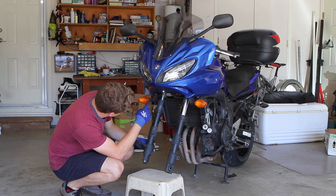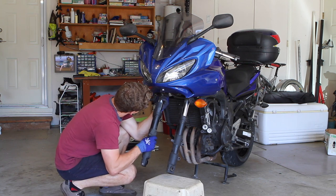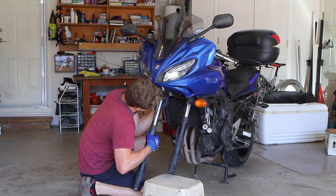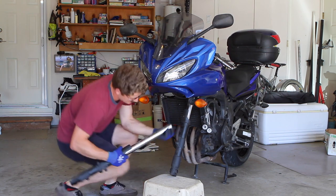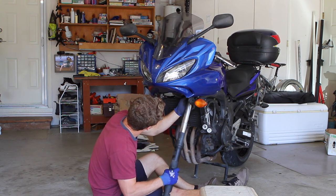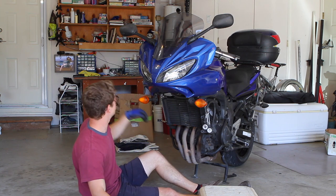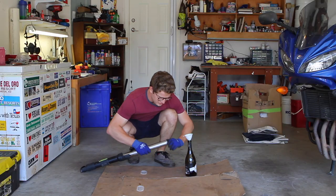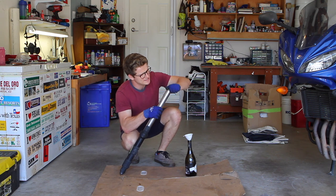With the two Allen head triple clamp bolts loosened, you should be able to slide the forks out. Pull down and wiggle them free — that's the left leg out. Now with the fork off the bike, you should have already cracked your top nut loose while it was still in the clamp, so just loosen it off by hand the rest of the way.